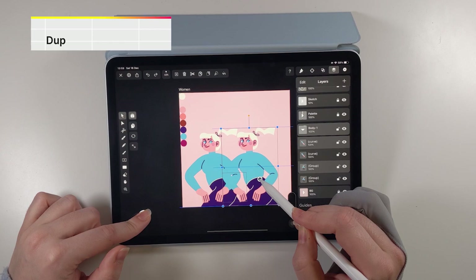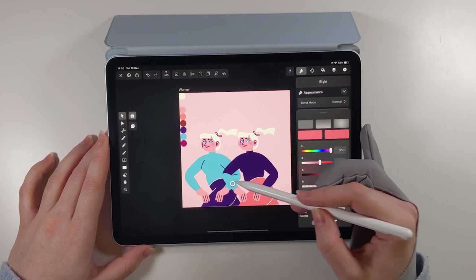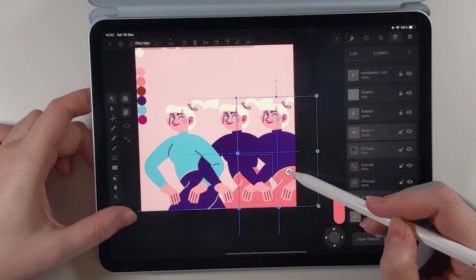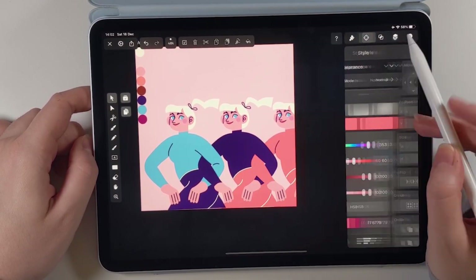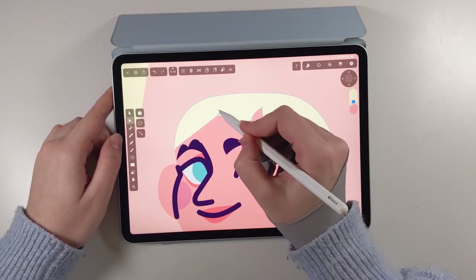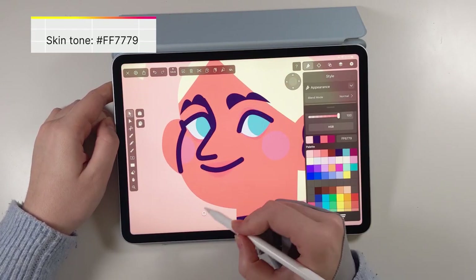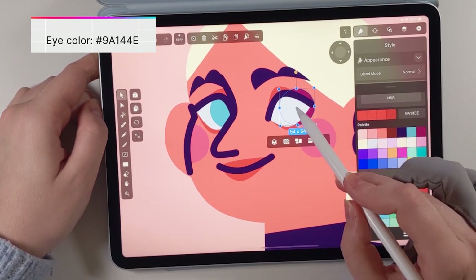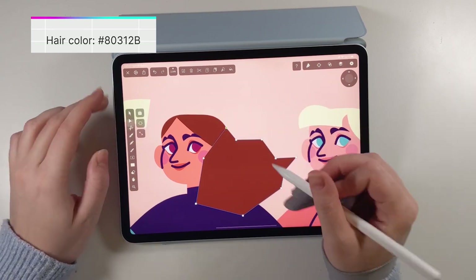Now that we've completed the first character, we can duplicate it and move it along the chain. With very simple edits you can adjust their appearance to create an entirely different person. By changing her skin tone, hairstyle and clothes, we have now created a completely different character. Follow these simple steps as many times as you need to create as many characters as you like. Here I am going to create only three, but don't let that stop you. During this process, the node tool and color picker are going to be your best friends.